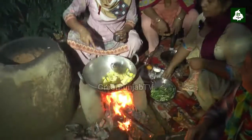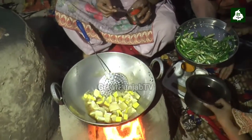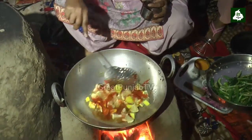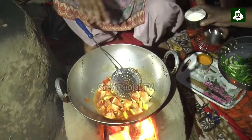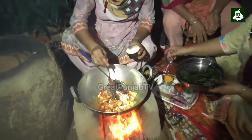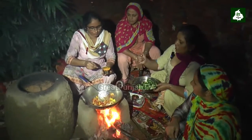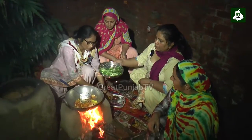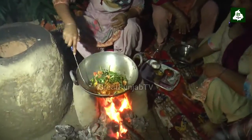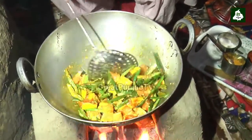Let's fry them in the pan. Everyone fry them in pan. We cut them out and cut them out.